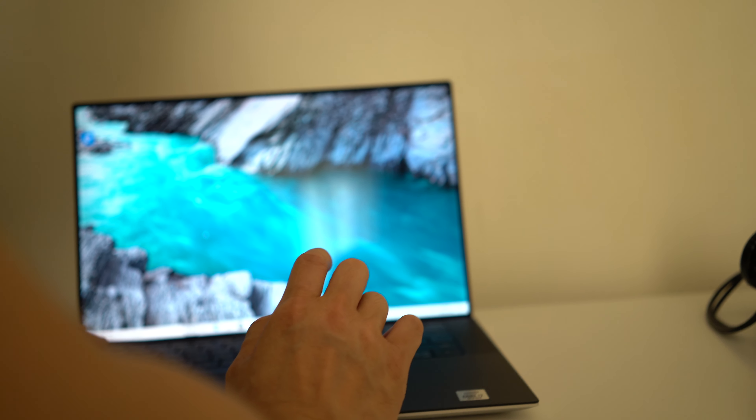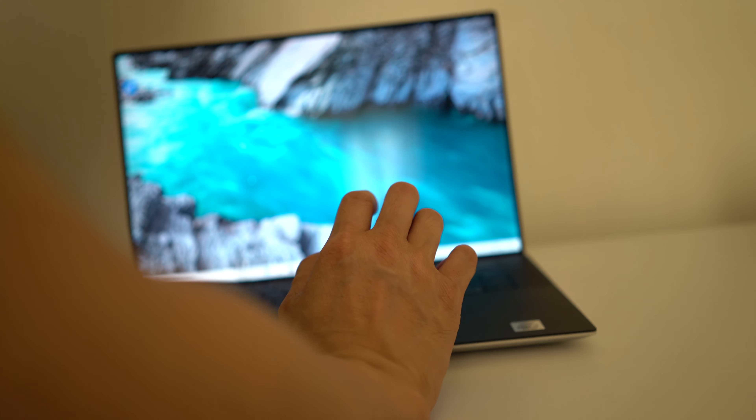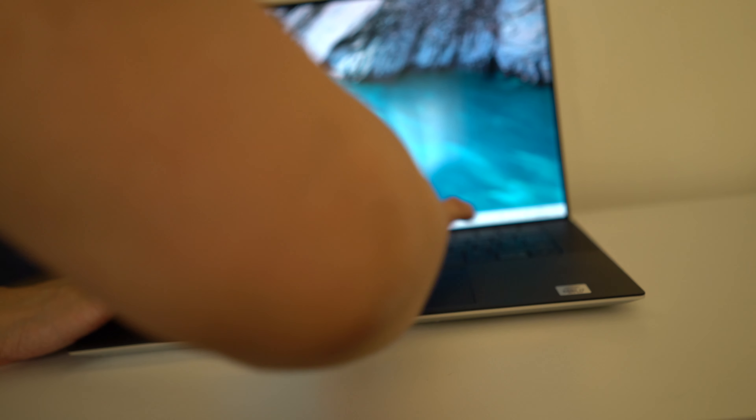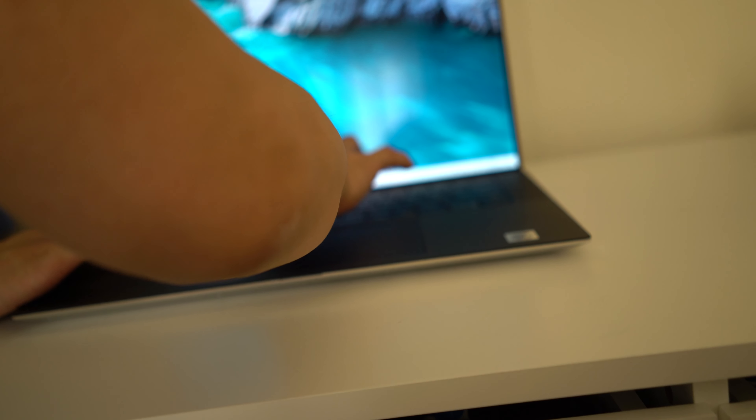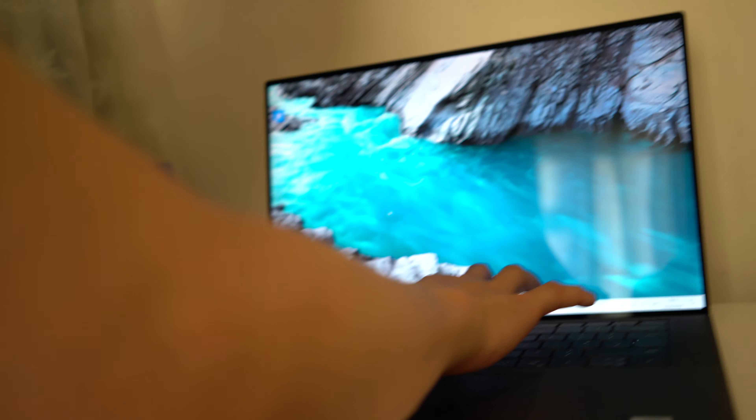Coming back to this Dell XPS New 15 inch 9500 laptop. For some reason, I'm pressing the function key and F6 — Fn+F6 on Dell — to brighten up and lower the resolution of the screen. You can't tell, it doesn't work.